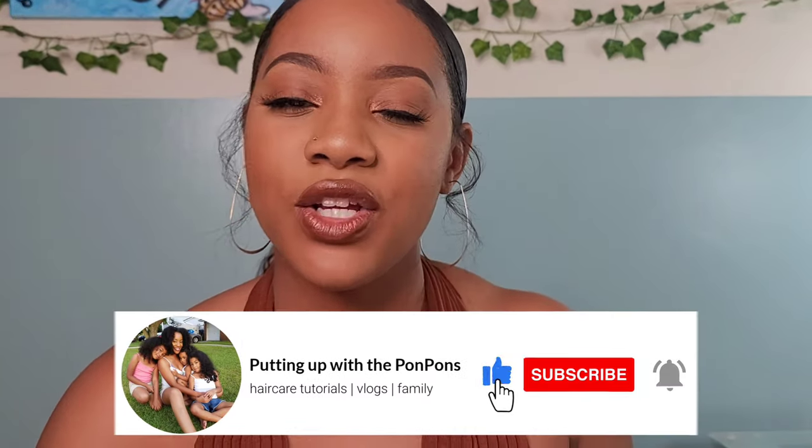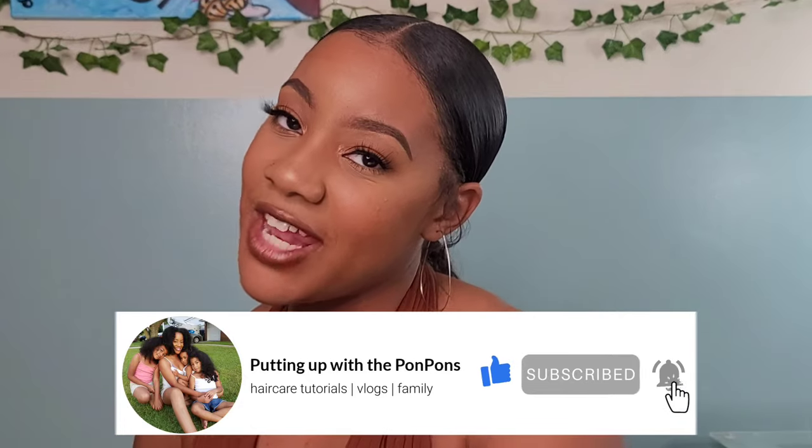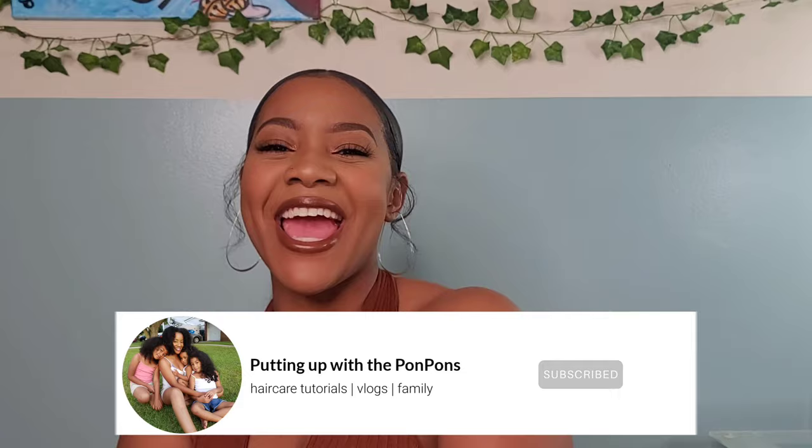Hey sugar boo, welcome back to another tutorial here on my channel. I am Shantay and this is Putting Up with the Pawpons. In this tutorial I am doing a sleek ponytail. If you are new to our channel, don't forget to hit that subscribe button below. If you are a returning subscriber, hey bestie! Hope you are being blessed and safe. We're gonna jump straight into it.